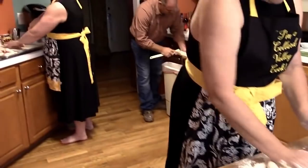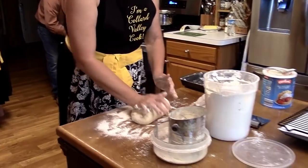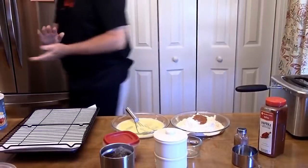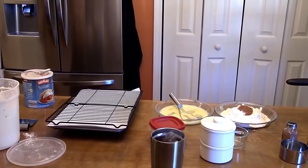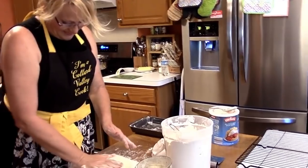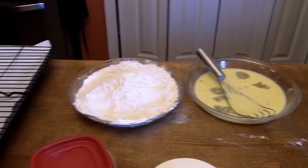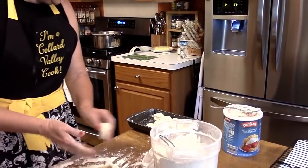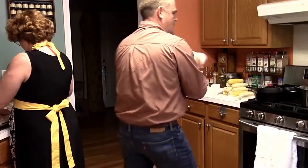You drink buttermilk? Oh yes! Oh gosh, that's just for old age. I'm old. We used to take any dough left over — she'd roll it into a big long piece and start to tuck it in to fit in the pan. All right, now we're going to get started with some green beans.